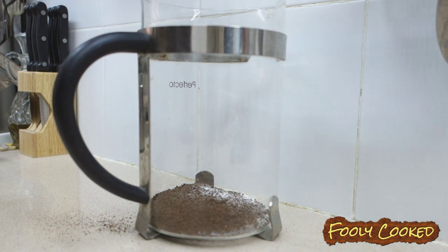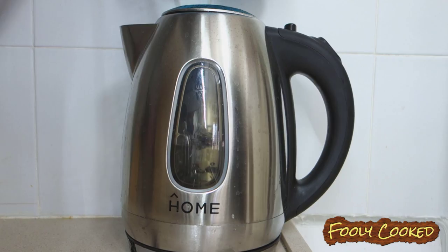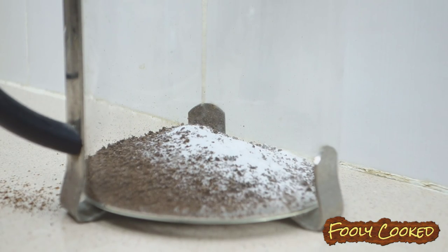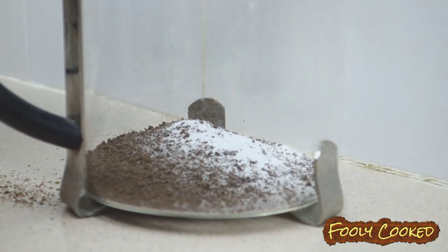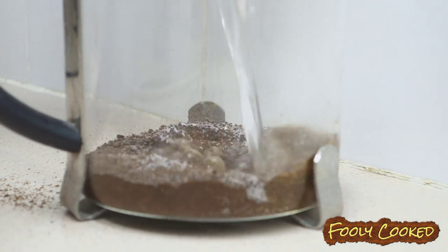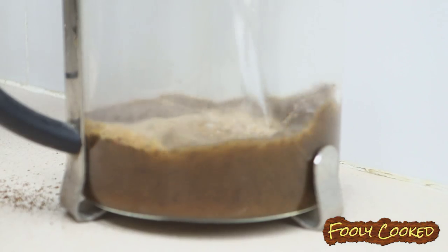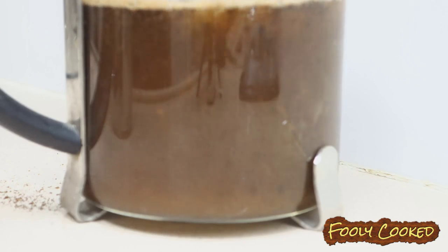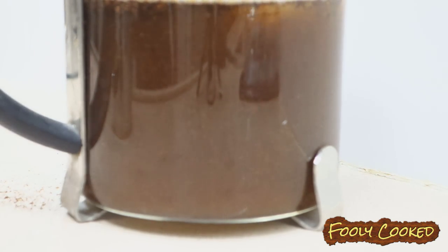He likes to add stevia to it inside the French press, so it all cooks together. Grab the water that you just boiled — it's been sitting for almost a minute to reduce the temperature from boiling. You can do this two ways: you can add all the water at once, or you can add half of the water now and half in four minutes.